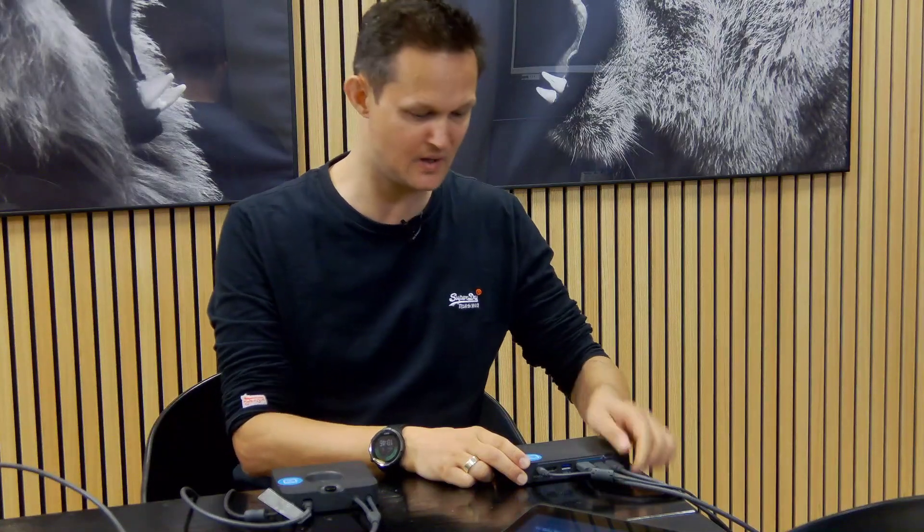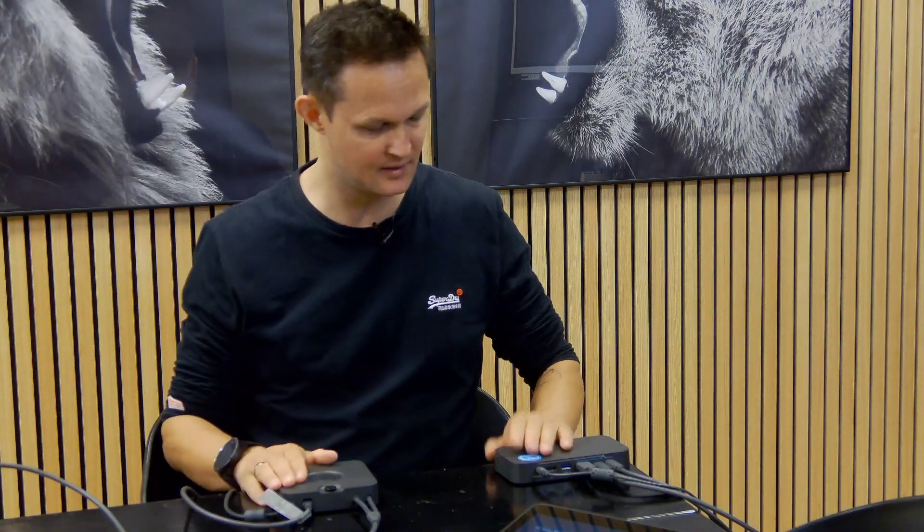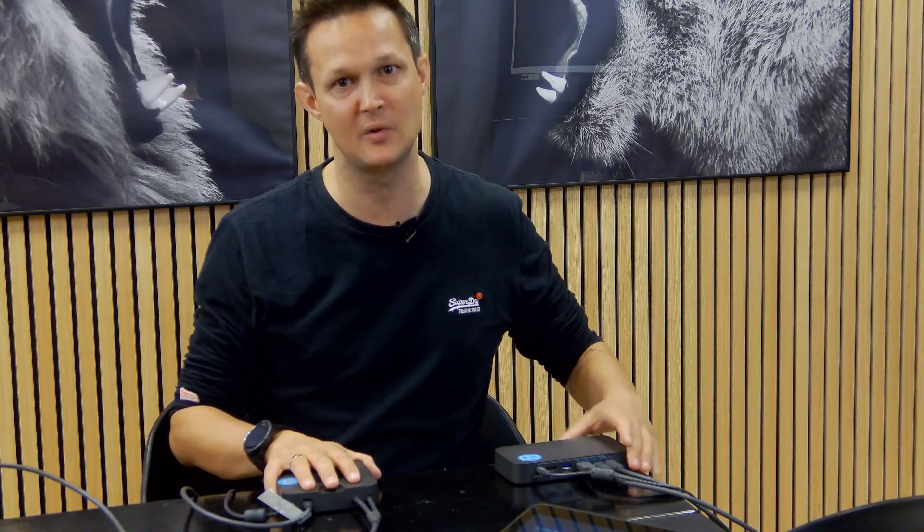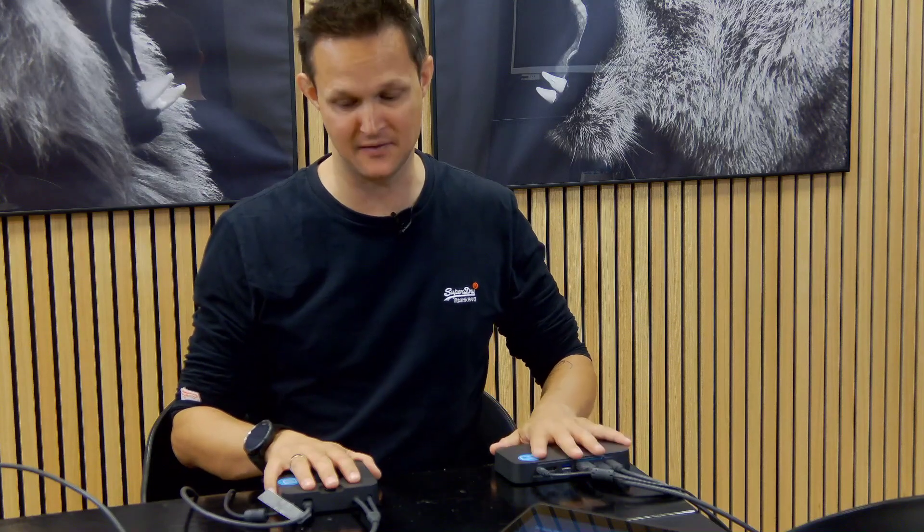Then we have the connection between the hub and the extender. It will be delivered with a five meter cable. If five meters is not enough, it is supported with a strong USB cable in both 10 and 25 meter lengths.